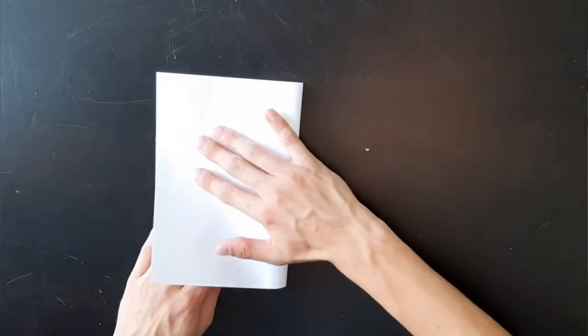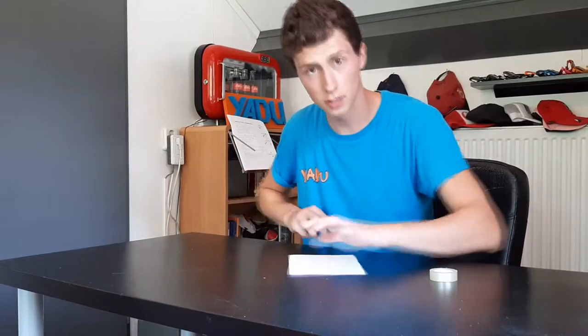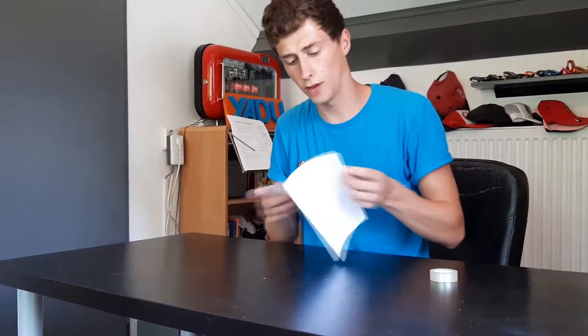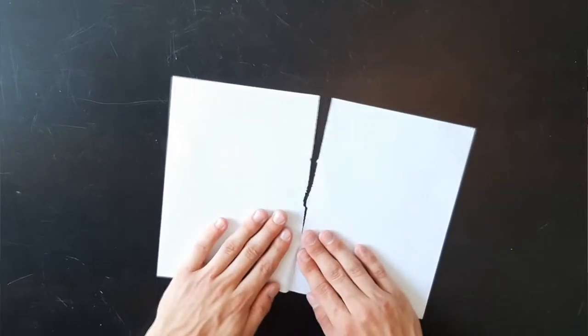A small one will probably work better. So the first step you want to do is fold the paper in half. Make sure it's a nice fold and then tear it right on top of the crease or the fold, just like that.